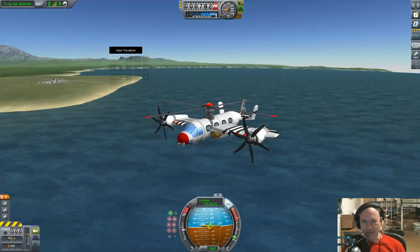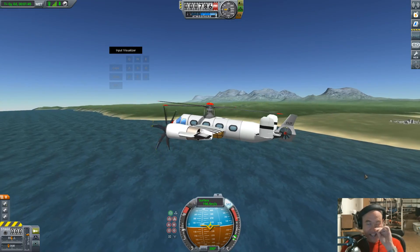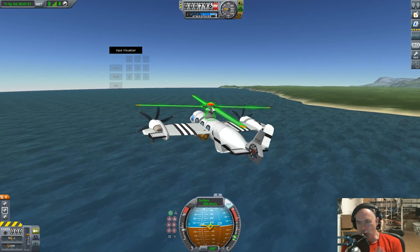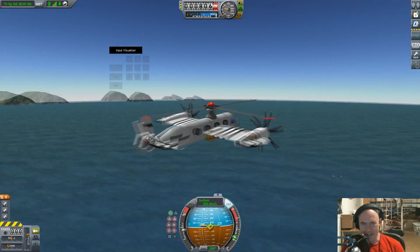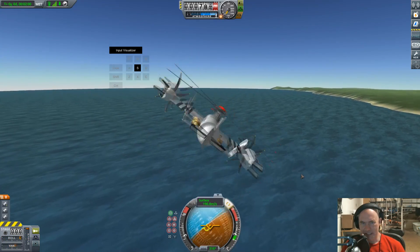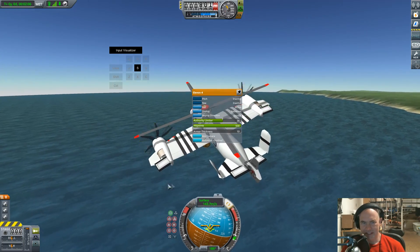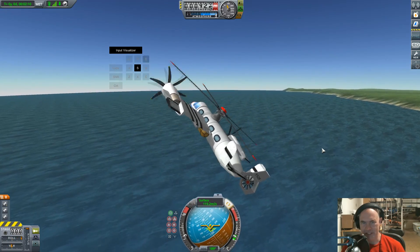The Fairy Rotodyne — a British concept for a rapid transport vehicle that could land in the middle of the city and then fly everywhere. These rotors were not powered by an engine; they were powered by rocket thrusters in the tips, and they were pretty potent. Okay, let's try turning — the roll authority is a little harder than I'd like. Okay good, roll is a little easier now.